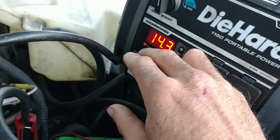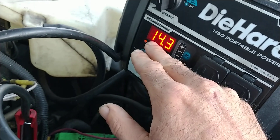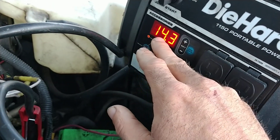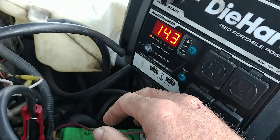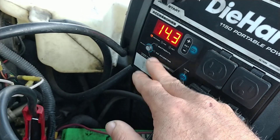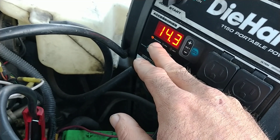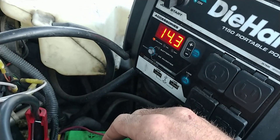The way I test batteries with a voltmeter — and it's very, very accurate — is while cranking, the voltage should not drop below 11. 11 or 11.5 would be a decent battery. If it drops into 10.5 and below, a car will even start as it drops down into the 9s, but a good battery won't drop below 11 while you're cranking on it.